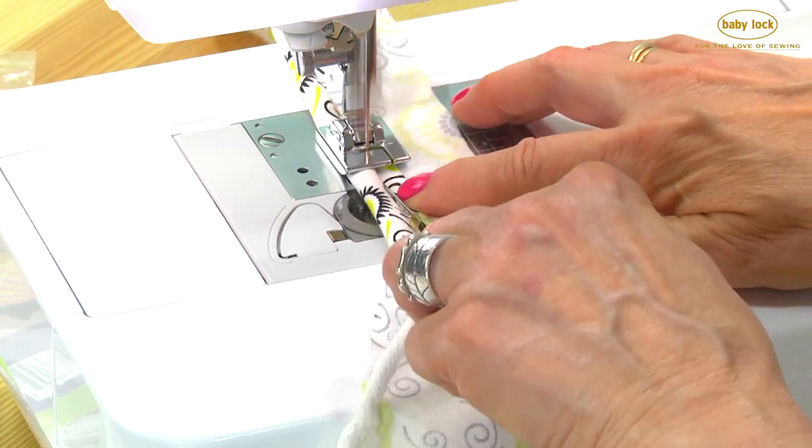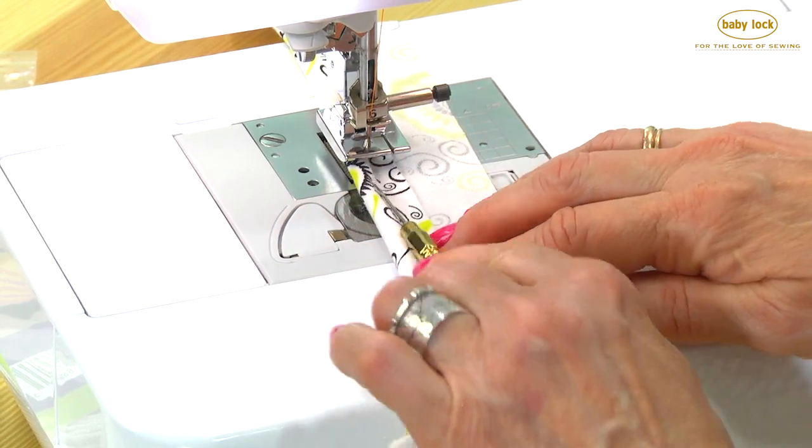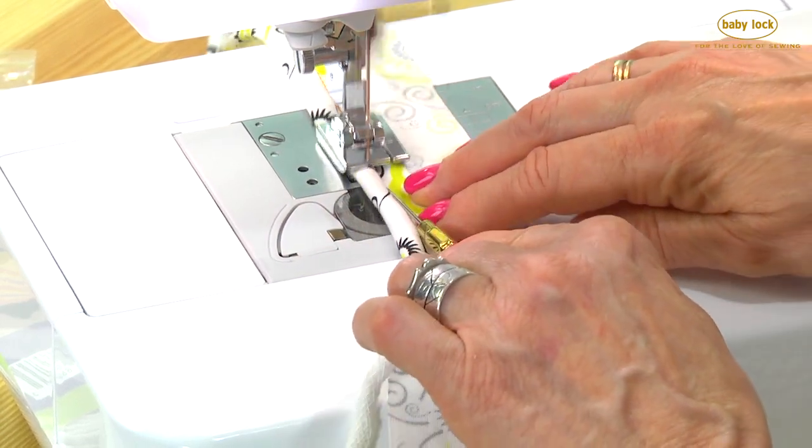I cut this about two and a half inches wide. If you're using the medium size cord with the bigger foot, then cut it about three inches. You want to have plenty to work with.